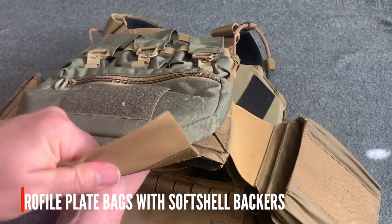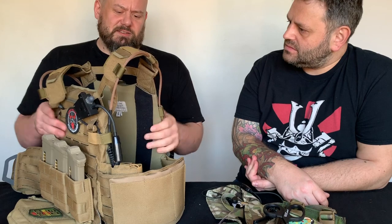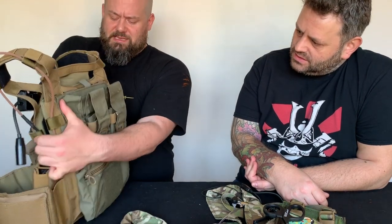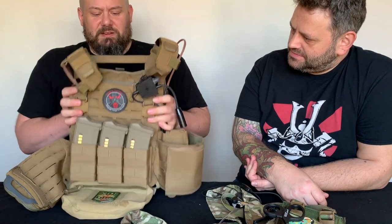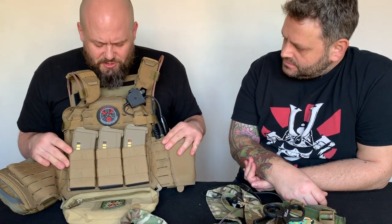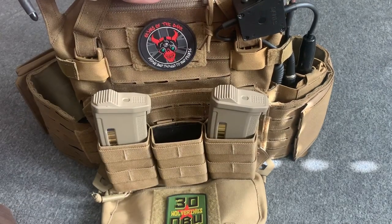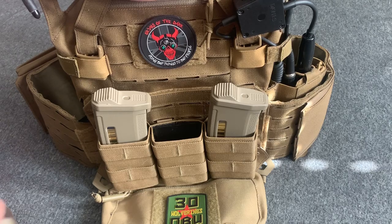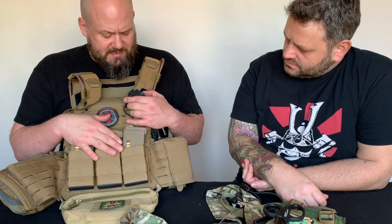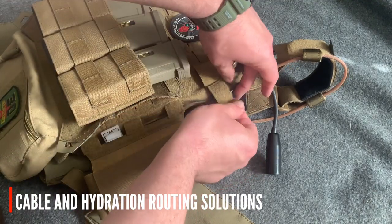This is a nice soft shell material behind the plate bag. The biggest thing is that the padding is on the back of the plate, so there's no actual padding on the front - it's really quite minimalist. Nice integrated carry handles too. Set up with my kit. On the front I've got a triple - these are S-TAC pouches with some sort of Kydex plastic retention in there. I love these, they're absolutely brilliant.